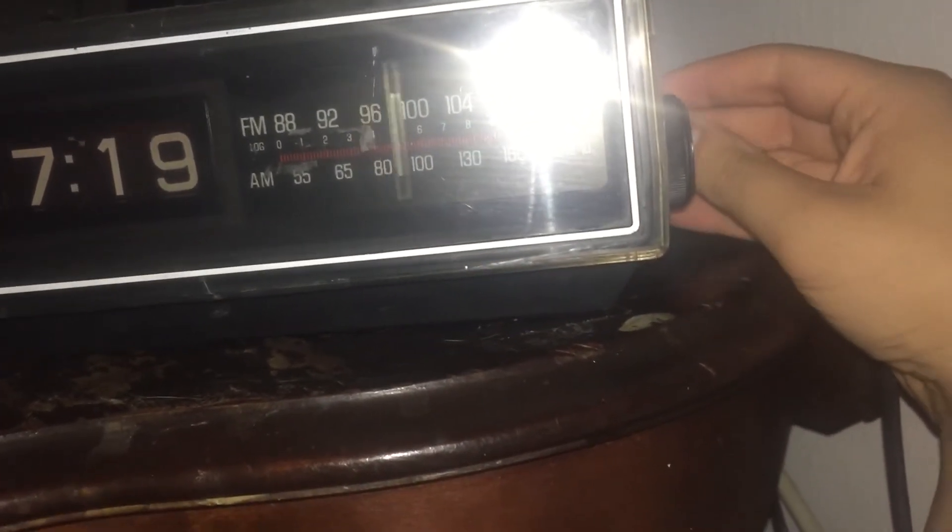I will post a video of my clock radio collection very soon. Let's go back to FM. There's your General Electric logo on the screen - there's a little bit of a tape mark here because there was a price tag on it.